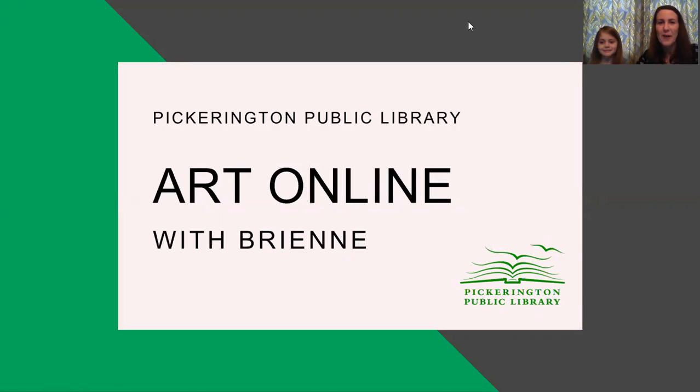Good afternoon. Welcome to Art Online with Miss Brienne from the Pickerington Public Library. I've got my helper here again today, Violet. Hi, Gary. Hi. Well, today we're going to talk to you about an art form called pointillism. Pointillism — have you ever heard that word before? Just this week.